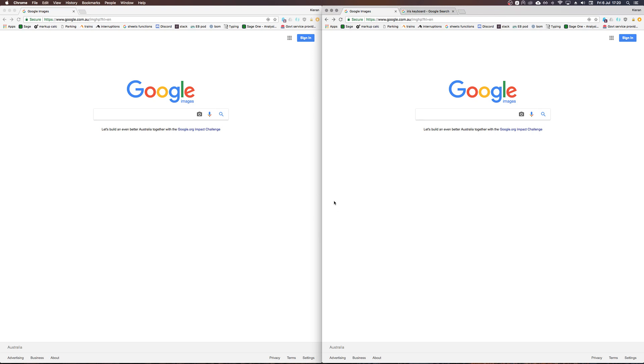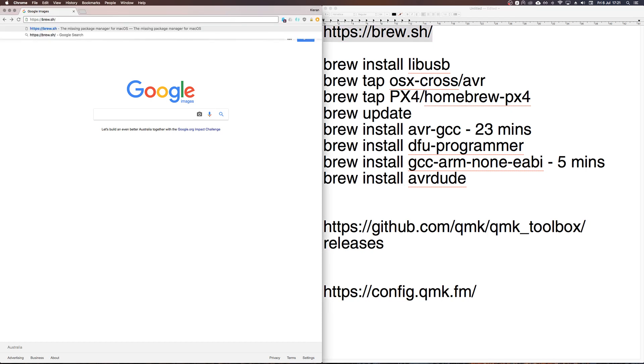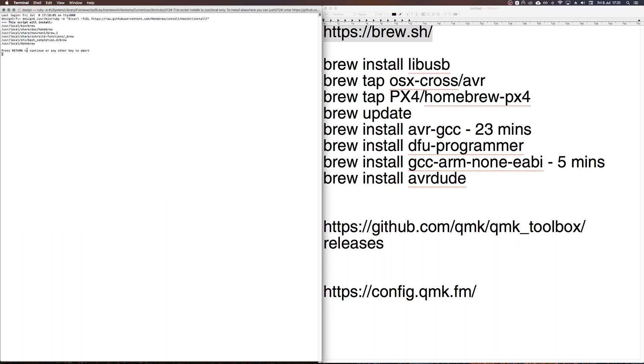There are four main steps. The first step is to install Homebrew. I'll put all the links in the description. Go to the Homebrew site, copy and paste the install command, open Terminal, and paste it in. It will ask you to hit return and then enter your password.